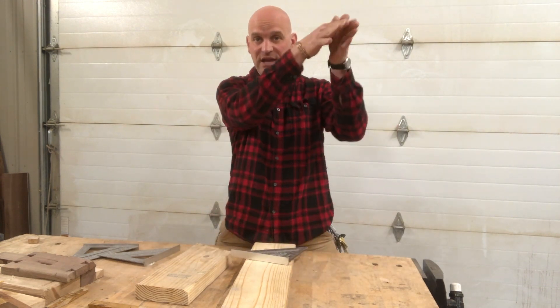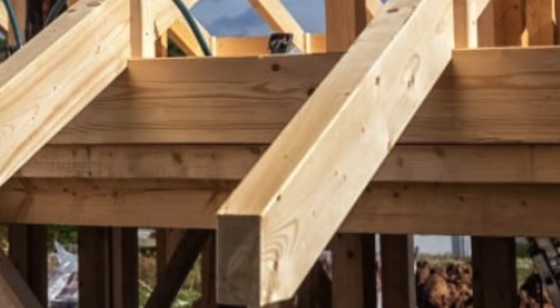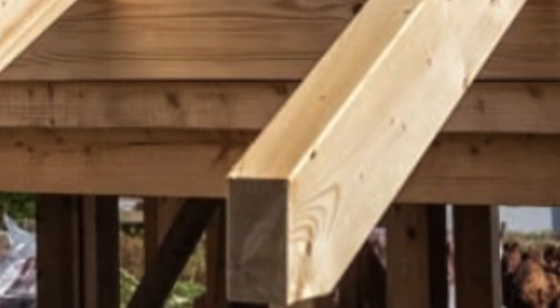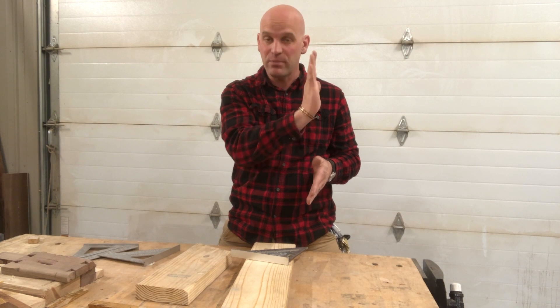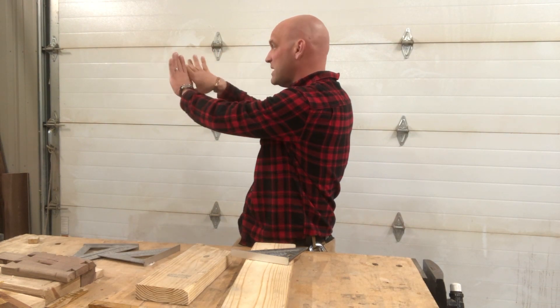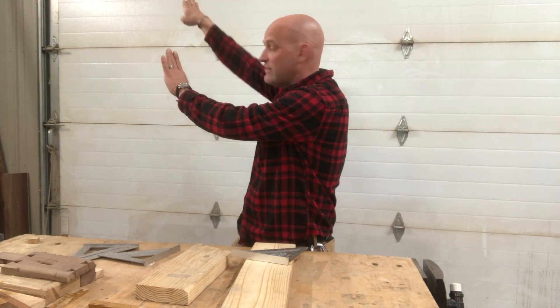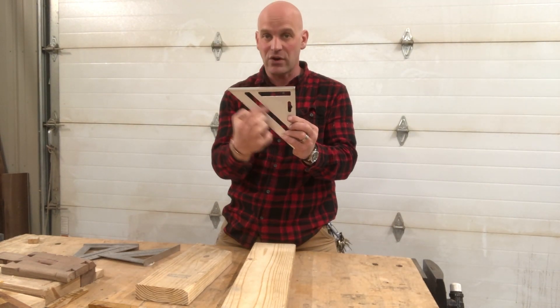A common rafter would be at the edge of your house where your slope comes down and there is a vertical component to your roof — that would be the common pitch. The hip and valley is different, where you have two roofs coming and meeting and you have a valley. That valley is going to be a little different, and that's what those numbers are for.